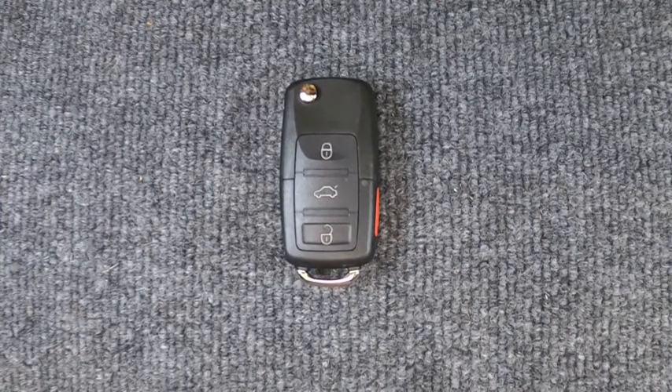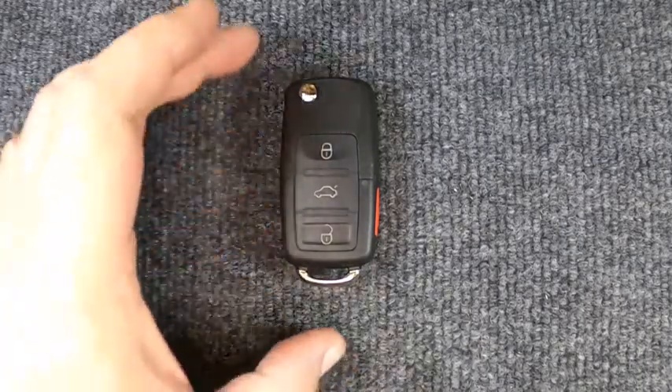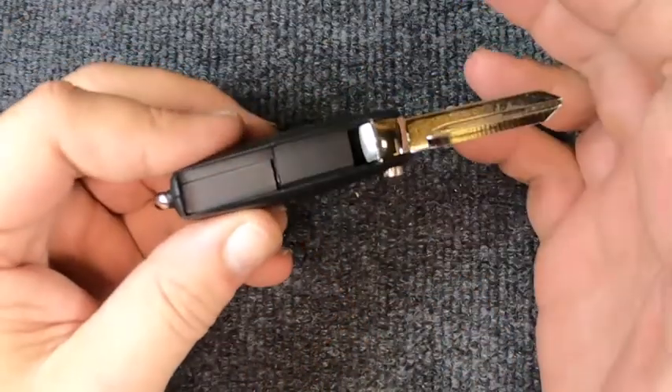Hey, it's Sonner Locksmith here. We're going to do the battery on our flip key remote — four button, this one here. Pretty easy to do. Go ahead and pop it open. This is a new remote we're using, so that's why the blade's not cut.